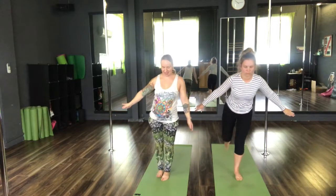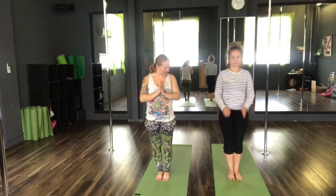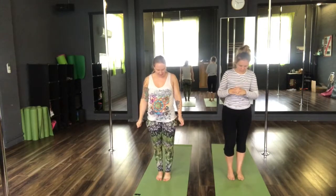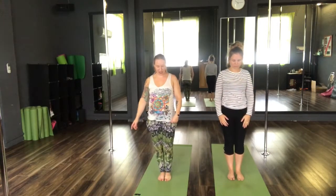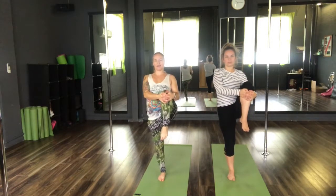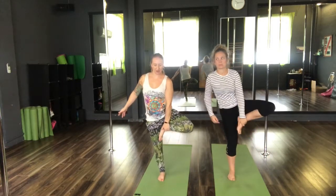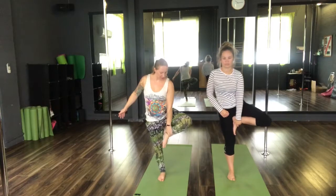Well done. Inhale, pull it back to stand. Exhale to Tadasana. Good job — shake that left foot out. We're going to repeat onto the opposite side. This time lifting the left knee to the chest. Hug that knee in towards the chest. Taking the foot, placing it onto the thigh for our tree pose.